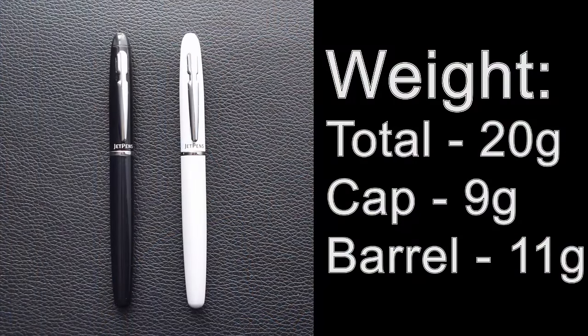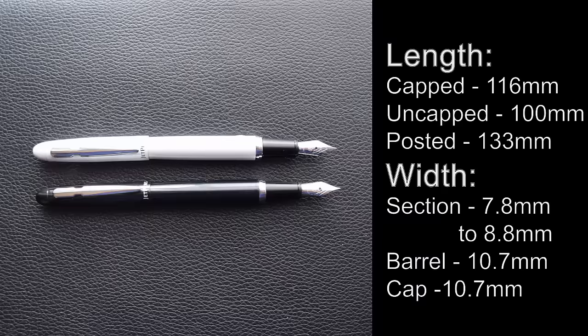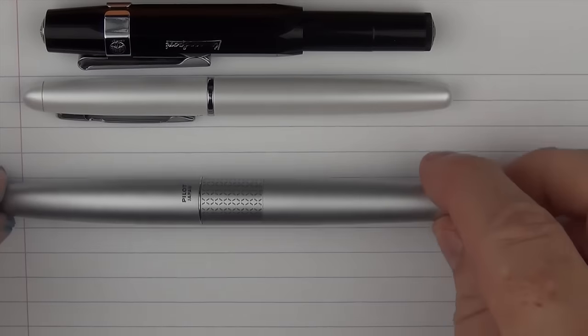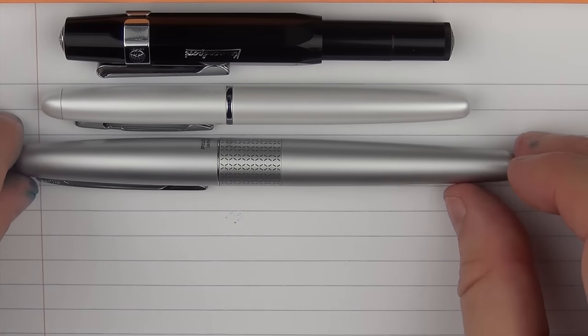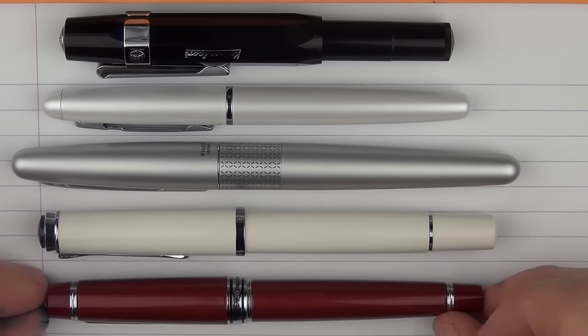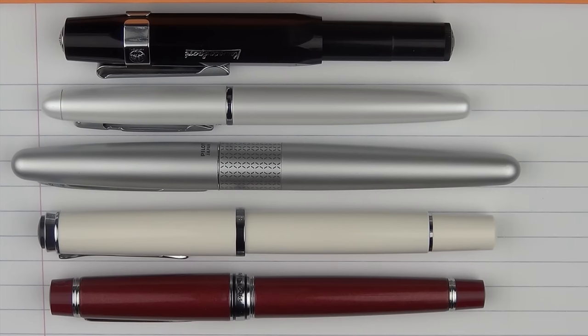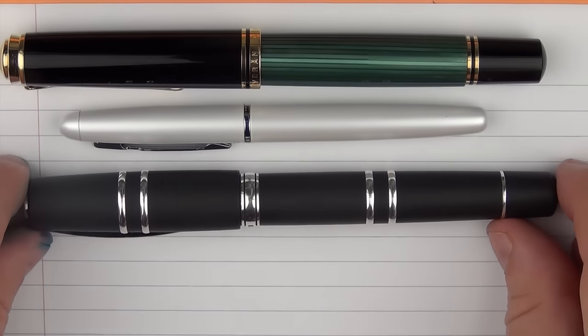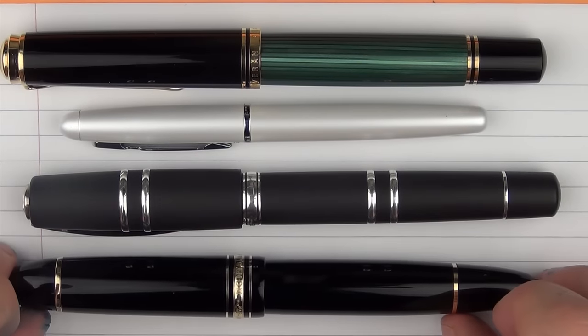Now let's take a look at some measurements and size comparisons. Here it is with a Kaweco Sport — you can see the Sport is actually smaller. Here it is with the Pilot Metropolitan, which is significantly larger. Here it is with a Pelikan M200, and then with a Pilot Stella 90s — it's actually just about the same length as the Stella 90s. For much larger pens, here it is with a Pelikan M1000, then a Visconti Homo Sapiens, and then a Montblanc 149.